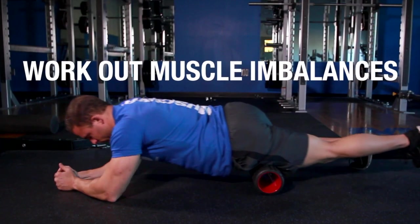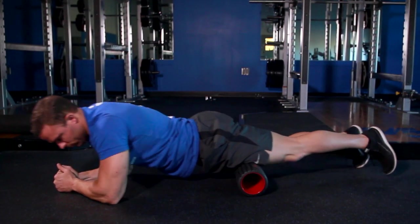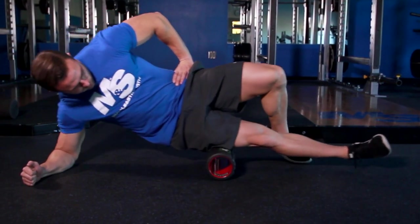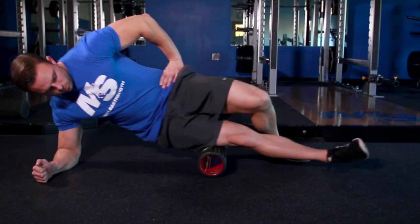Now that you know what not to do, let's talk about what to do. The first do would be to make sure that you're working out muscle imbalances — finding those muscles that are a little bit tighter, where you have those restrictions and tender points, and really focus your energy there. When you get to that point and find an area to focus on, you want to also cover the areas around it. In doing so, you can not only roll forward and backward, but also turn your foot in or outward so you're able to get more of the fascia and cover a larger surface area.